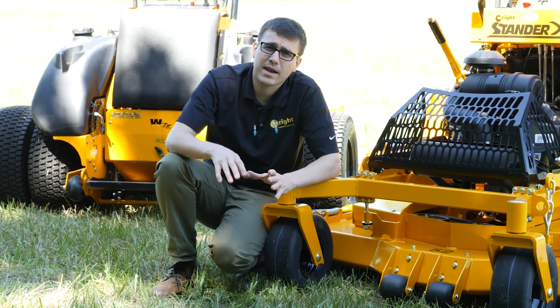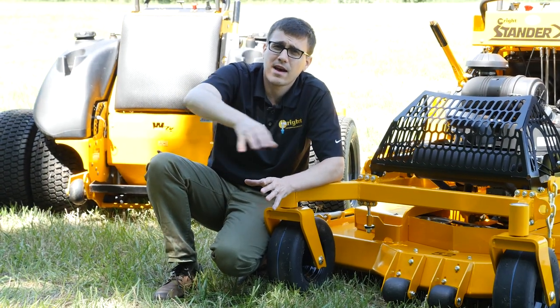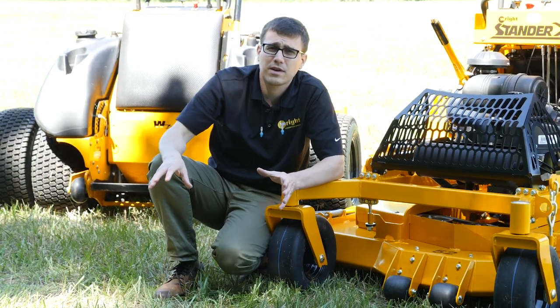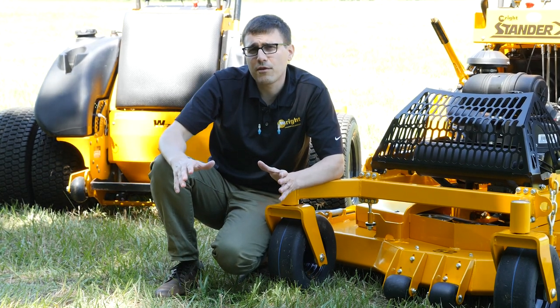I've seen properties where the middle becomes all dried out — the grass doesn't have as many nutrients going back into it, it's just not as healthy or as green. And you get this really dense green area around the outside, sometimes with a little more thatch, and that's something you have to look out for.